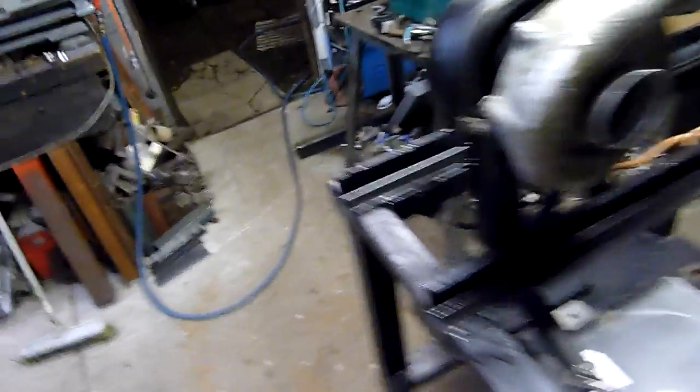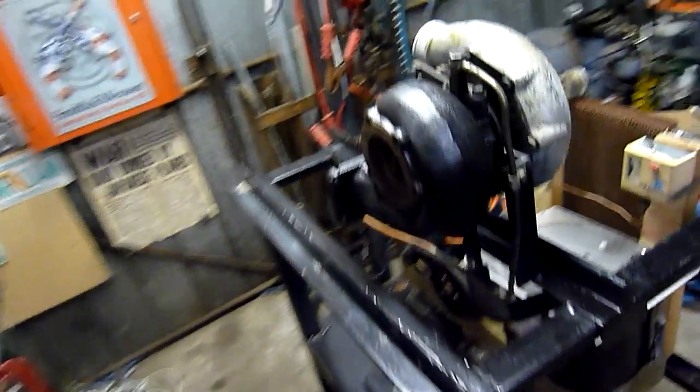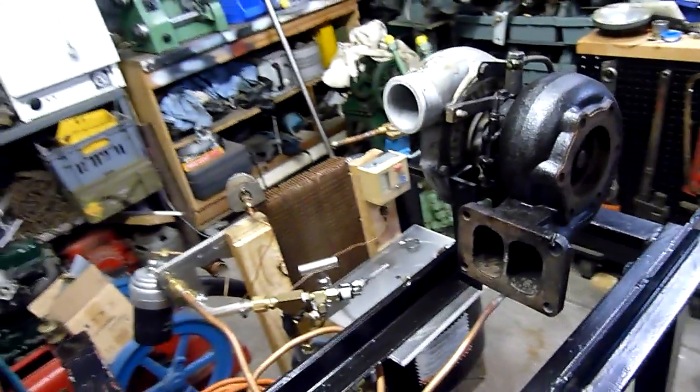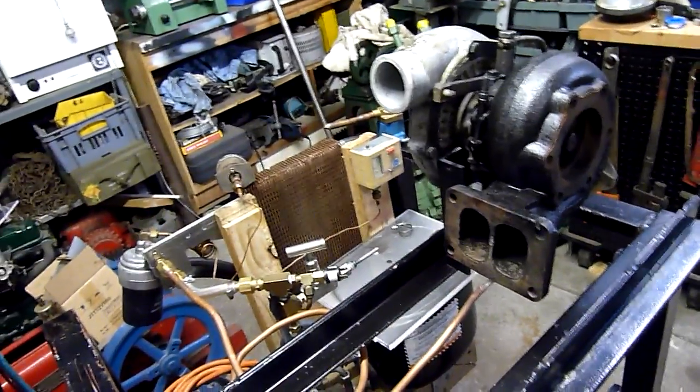I don't know how well this turbine will last — it's a very well used turbocharger — but you might as well do it properly. You know how it is: do it properly, or not at all. So I'm going to have a couple of safety features built into it, including high pressure oil cutout and low pressure oil cutout. High pressure cutout will stop the motor; low pressure cutout will stop the fuel supply to the turbine.